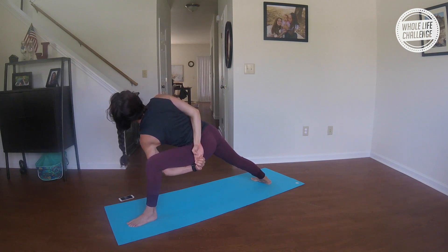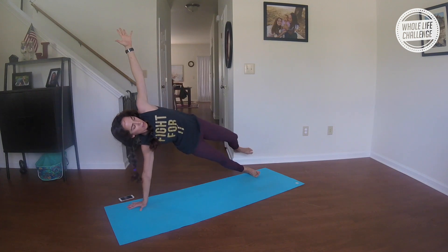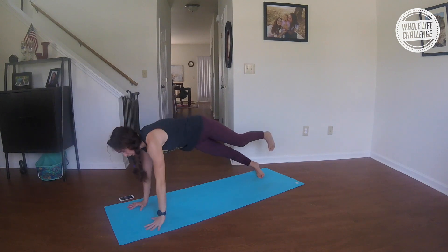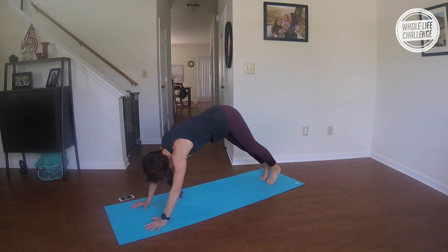Take a big breath out, and in. Then take your right hand down; open it up right into your side plank. Inhale, step the left foot behind; open it up. And lower as you breathe out — chaturanga. Inhale, upward; exhale, downward facing dog. Inhale, bend your knees, gaze forward; exhale to the top of your mat.